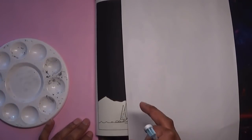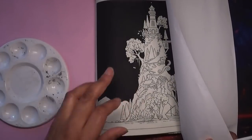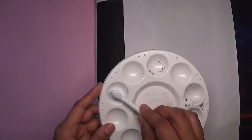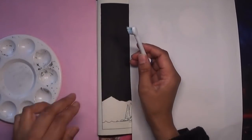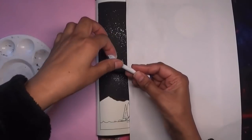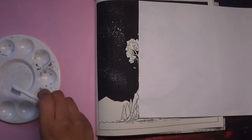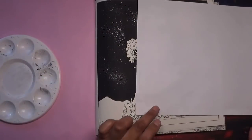Anywhere where there are no stars, I'll use a white Posca or a white gel pen to put in stars nearer to the image, but I don't want paint on the image itself. So I'm using an old toothbrush head, dipping it in and taking off the excess — I've not really done this before, so if it goes wrong it goes wrong. Just flick it — it looks all right actually, so far so good. I can control it somewhat.